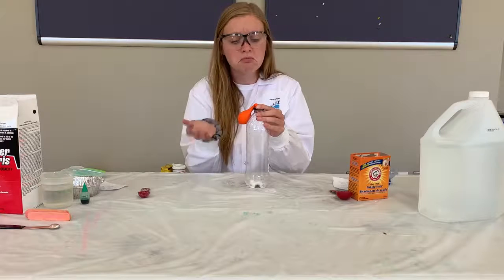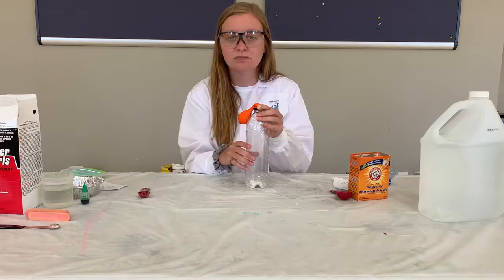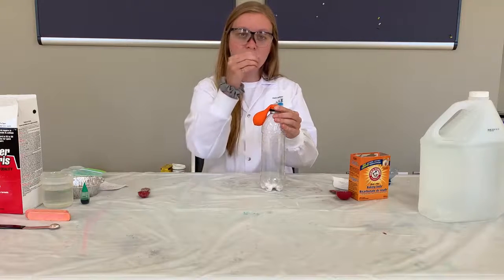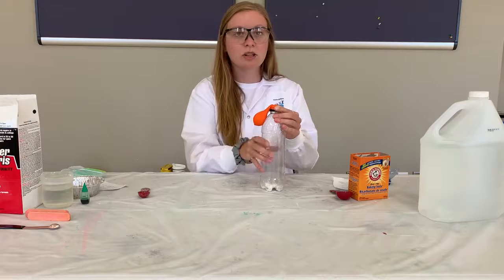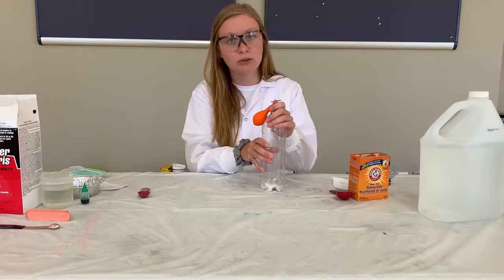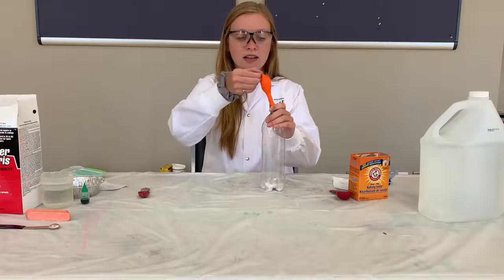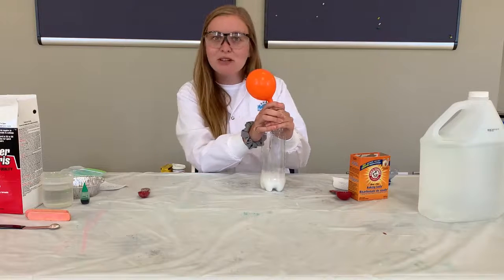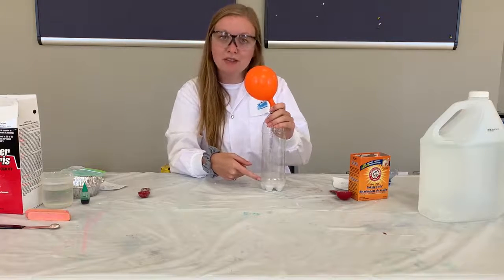Now we're about to find out what happens when we mix together baking soda and vinegar. What does happen to the balloon? Do you have any guesses? Let's find out. I'm going to lift up my balloon and I'm going to let the vinegar drop into the baking soda and we're going to see what happens. When you're ready to do that, you want to make sure you have your hand holding the top of your water bottle where the balloon is, because you don't want it to spray all over the place. I'm going to lift it up and drop it in. And the balloon inflates all by itself. You can see the bubbling at the bottom of the baking soda and the vinegar.